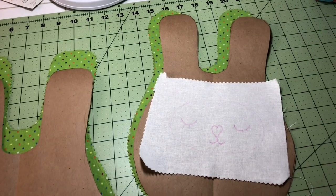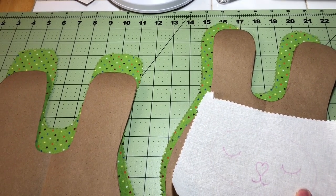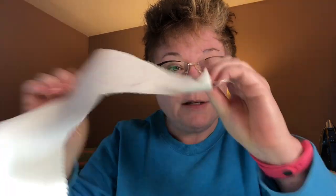My first step is to get the face made. I used the top from a jar to draw the circles for the tails, then cut those out so they're ready. I used a simple running stitch to attach them onto the bunny body, a little bit of stuffing, and we're good to go.